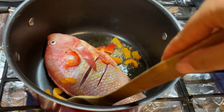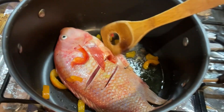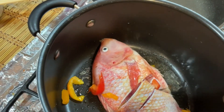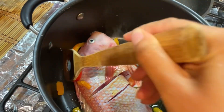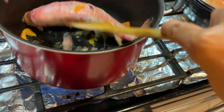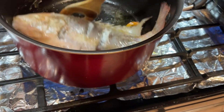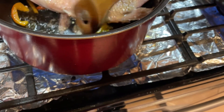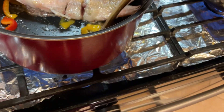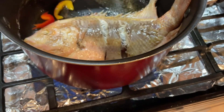Hi my YouTuber friend, I'm cooking rice lapier. I cleaned the inside, put the oil in — half side first — and then I'm going to add water. I'm going to fry one side, then turn around and fry the other side, then turn around and fry again.